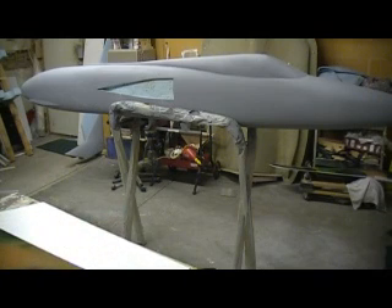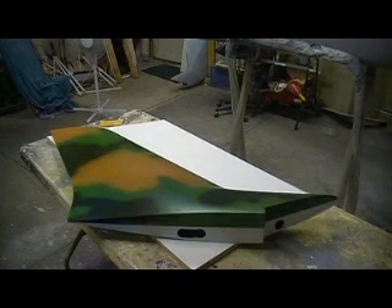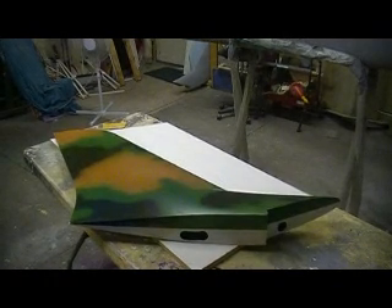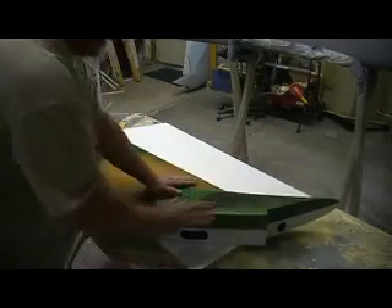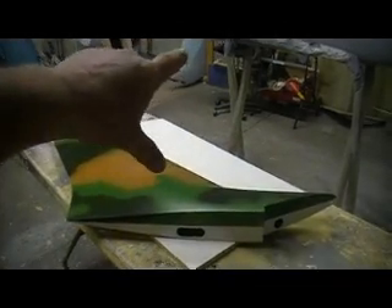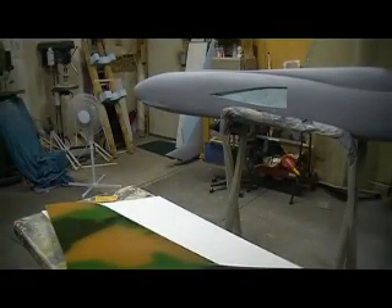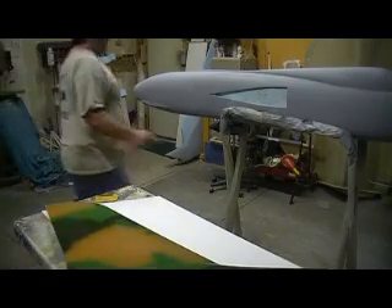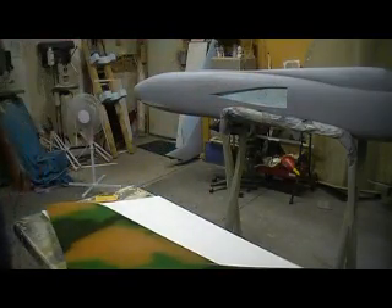I don't have enough peel ply - I'm going to have to order some. So I'll just hit it with my DA after it sets up, fill it, and put a coat of primer on it while it's still on that board. That way when I pull it off I can put all my primer on the inside. Once I get it installed back in that fuselage, that's nice and smooth. All I have to do is a little filling around the sides, give it a good sand, and bam - nice pockets.